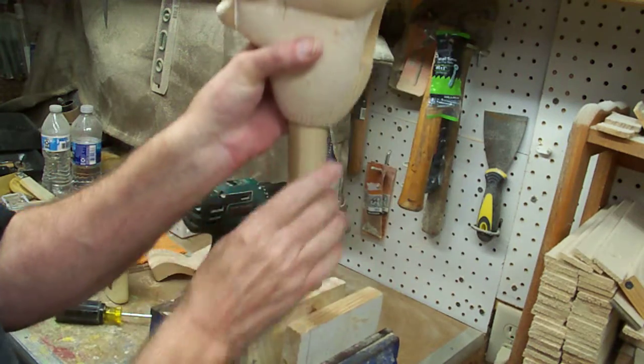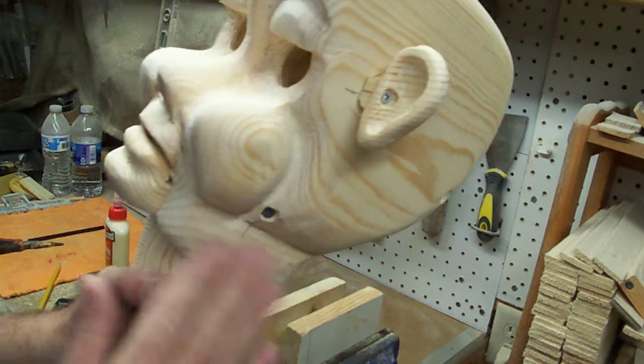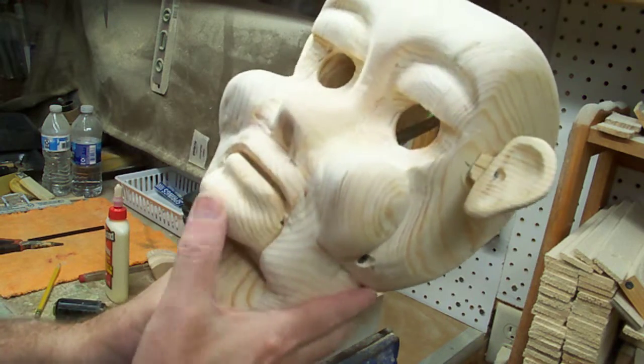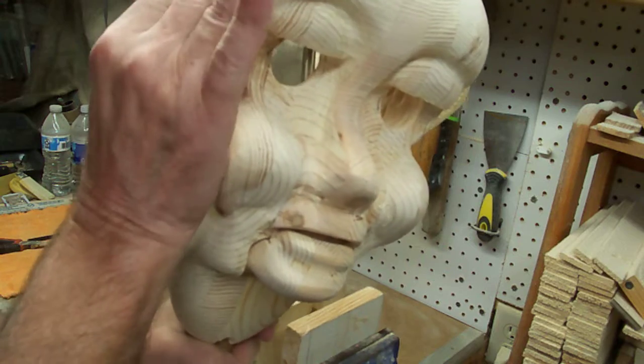We'll let those dry. I'll give it another final sanding and then we'll be ready to start to seal it. If you enjoy my videos, please subscribe to my YouTube page. Thank you.